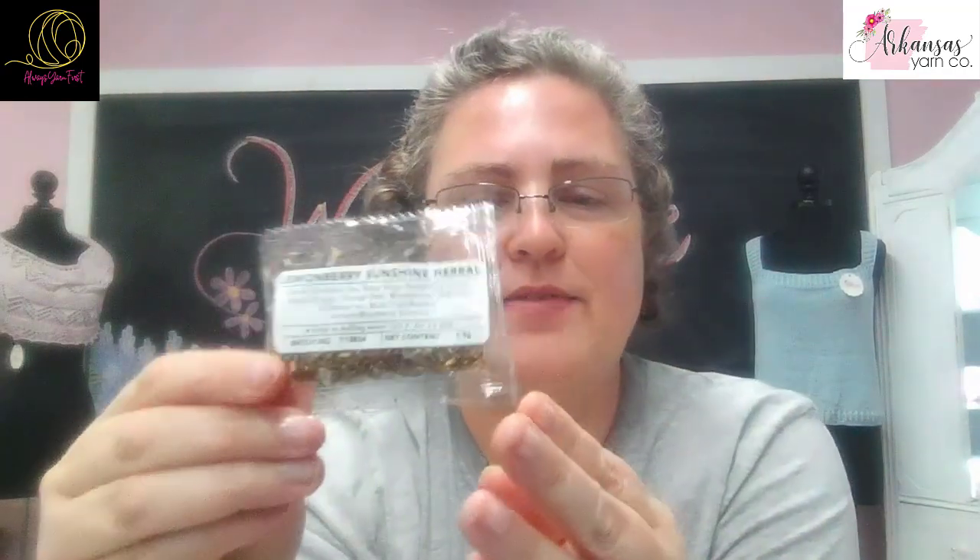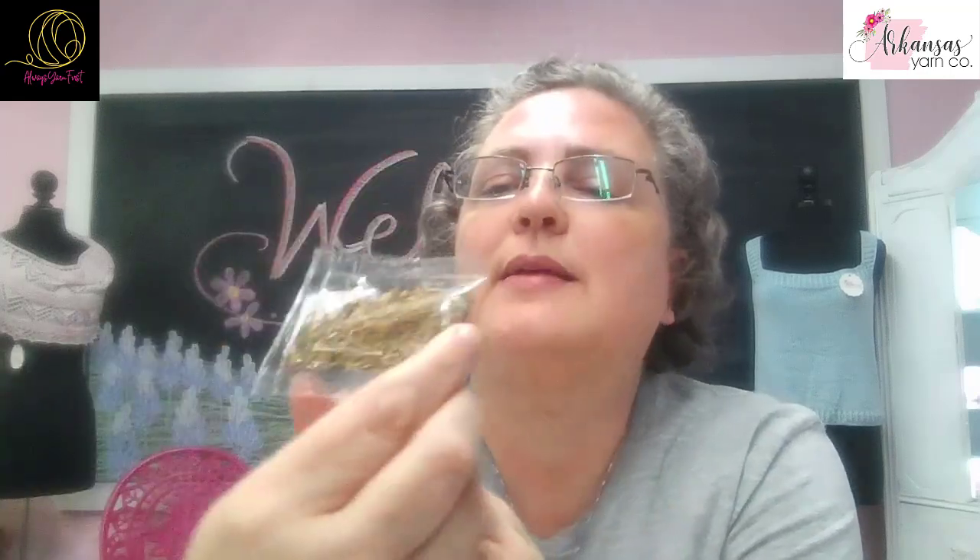And then of course we have tea. This month's tea is Lemonberry Sunshine Herbal. This one smells really good — I kind of want to open this up and have it right now for an afternoon tea break.